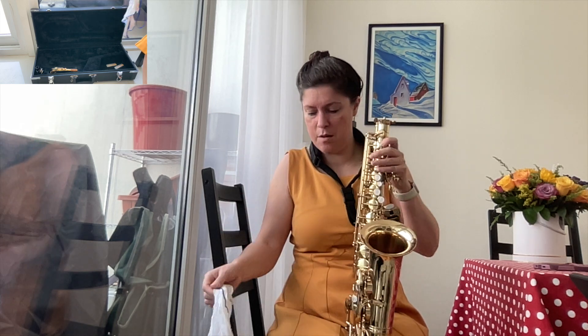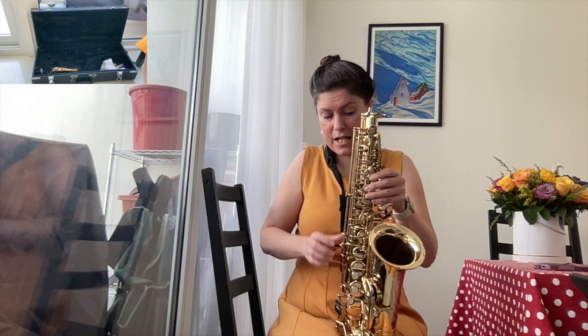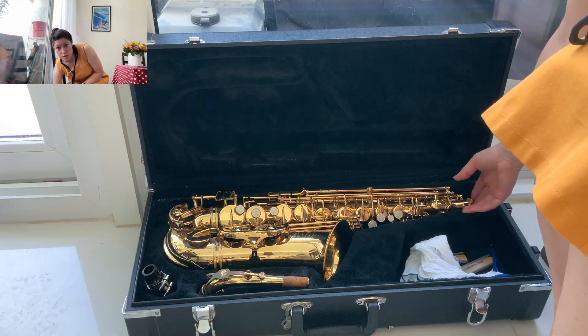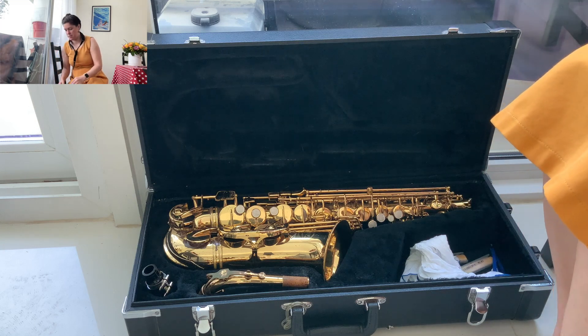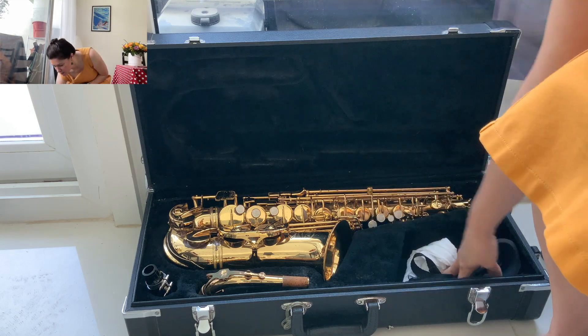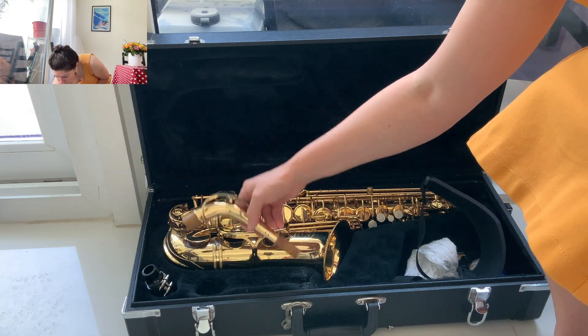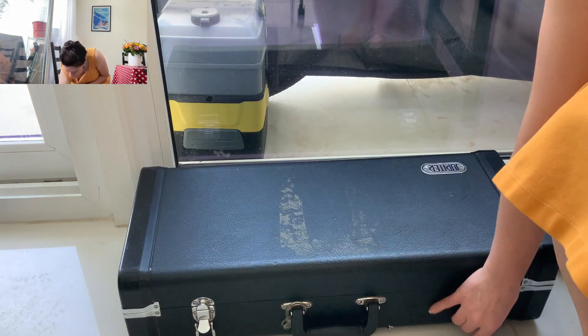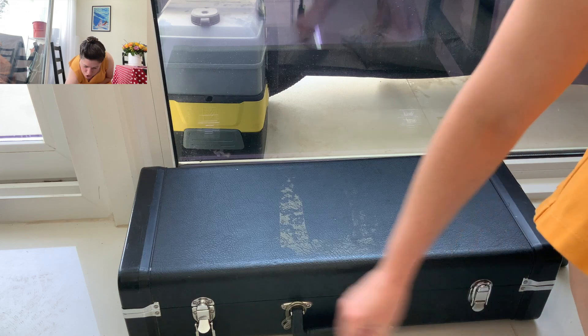You're going to do that two times, maybe three if you've got the extra time and you played a long time, but for most people two times is enough. Set the cleaning cloth aside in your case. Remove your neck strap carefully — two hands on the instrument — and place the instrument back in the case. Make sure if you have a neck cap, you put that on first before placing it in. The neck strap goes into the case too. Make sure everything is where it's supposed to be and snug, then close the case — latch one, latch two — and now your instrument is secure.